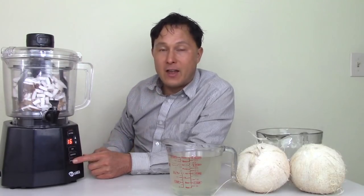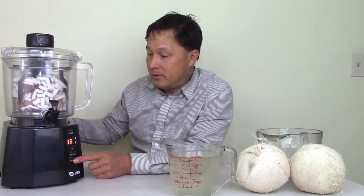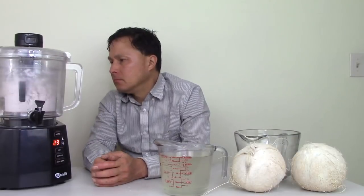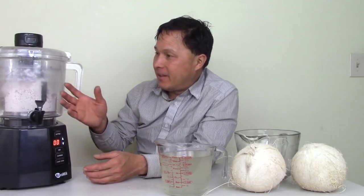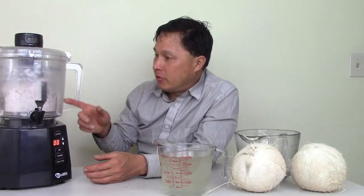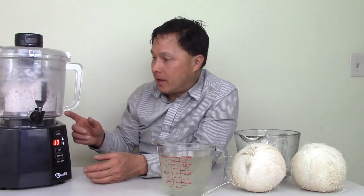We'll play this in fast forward mode so you guys can see what I'm seeing. It's been running a total of 16 minutes. I'm seeing condensation on the inside — it must be releasing some of the moisture in the coconut. In addition, some of the coconut cream is actually coming out of the screens.